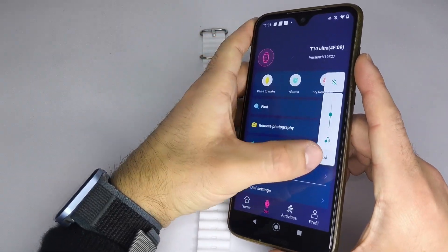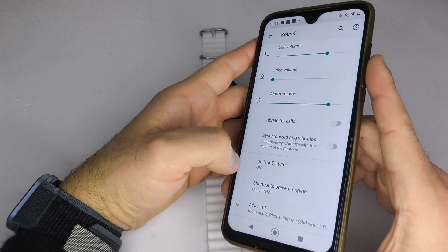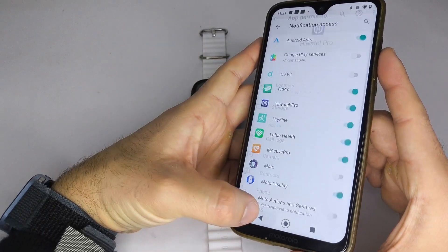Once everything is enabled, make sure your phone does not have any notification restrictions, and that Do Not Disturb mode is turned off. If it's on, your watch won't be able to receive notifications.